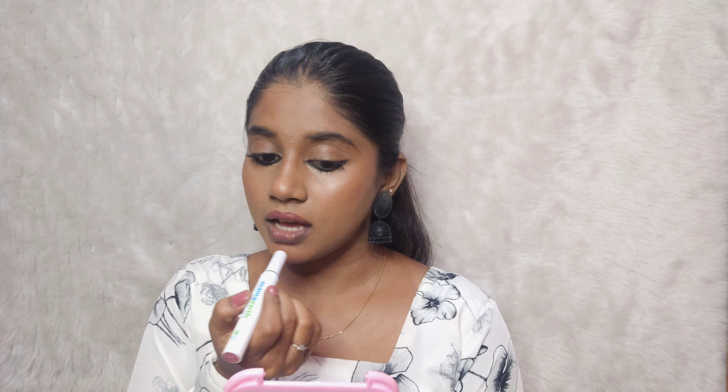I will use Nykaa's Woff My Bro Palette for this makeup look.